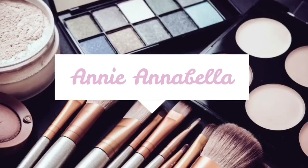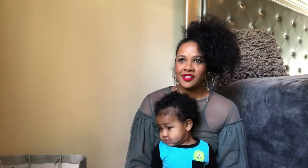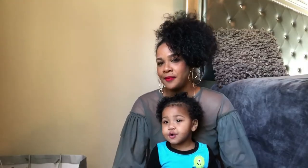Hi guys, welcome to my channel. Today I'll be doing an unboxing and also a review. I first saw these Chanel espadrilles online about two weeks ago and I really loved them. I wanted to go into the store to see what they actually look like on before I buy them.